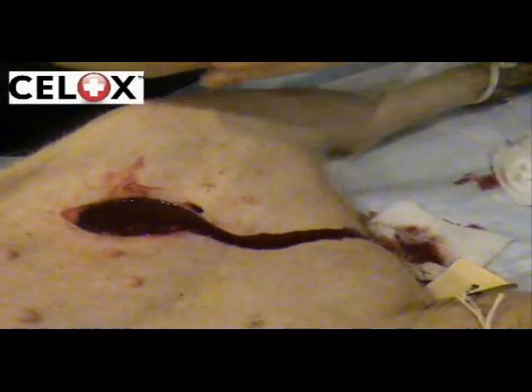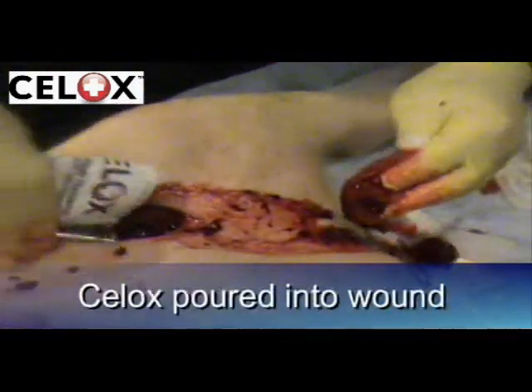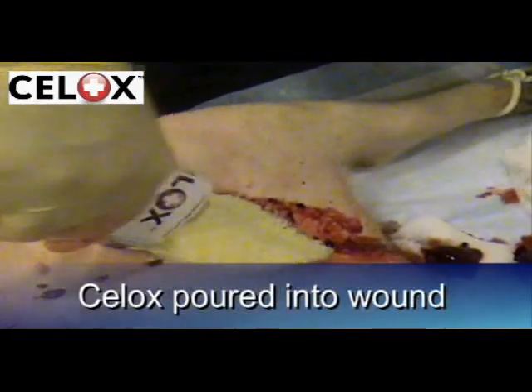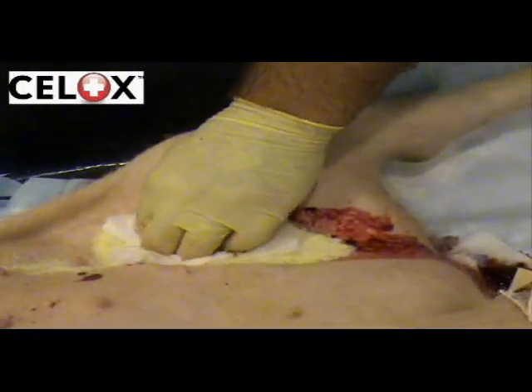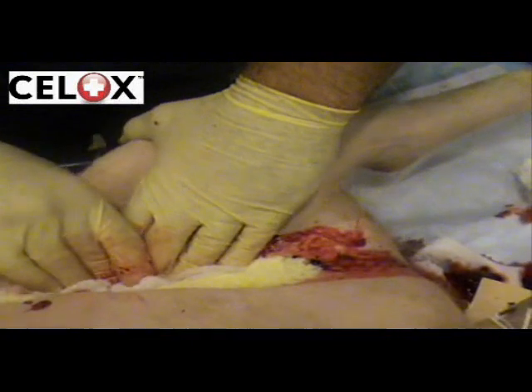The pooled blood is mopped away and the contents of the CELOX packet are poured directly into the wound. CELOX is safe to use on the entire body including head, neck and chest wounds.